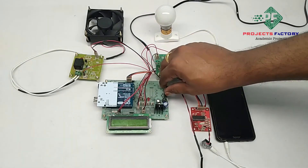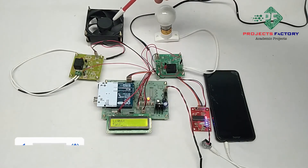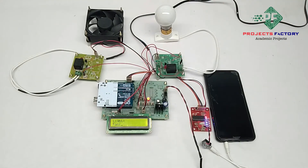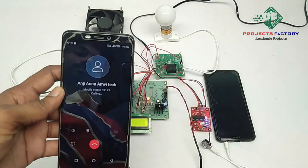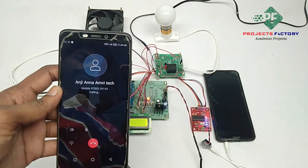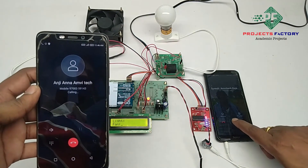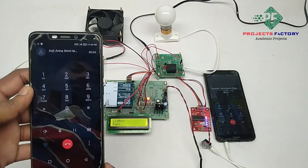Now powering on the system. From here we can control the DC fan and AC bulb from a mobile phone. We can control in two ways. In the first way, we have to make a call to connect the mobile and press the respective buttons. We have to accept the call, then open the keypad.